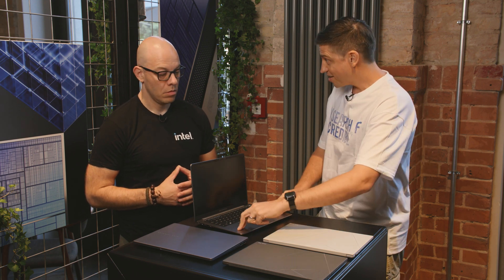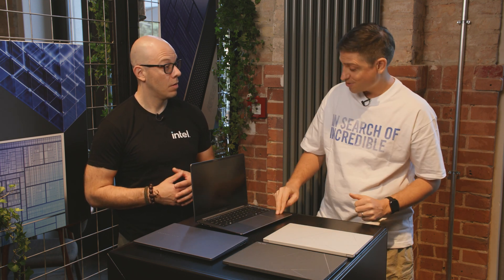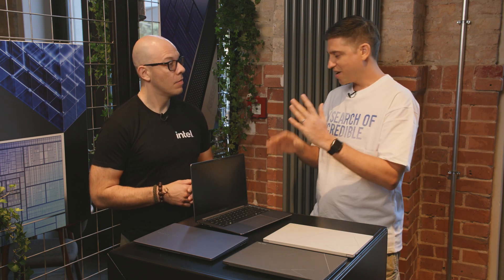The ExpertBook P5 also has dual SSD — a 2280 and a 2230 SSD — a chassis intrusion detection system, and NIST-certified BIOS. Everything in the kitchen sink. Now I completely understand why you're targeting that audience — it brings everything: safety, security, durability. They look great.